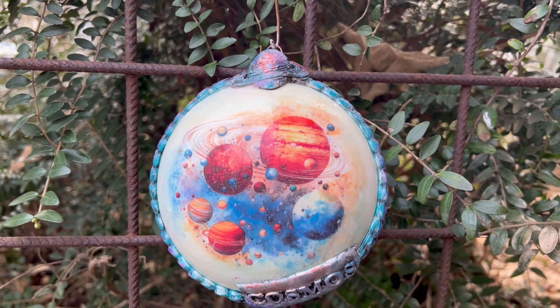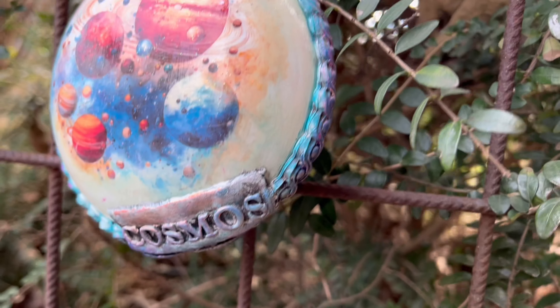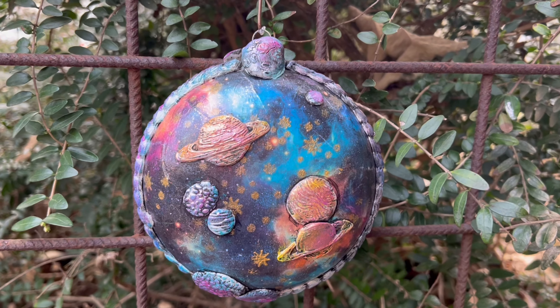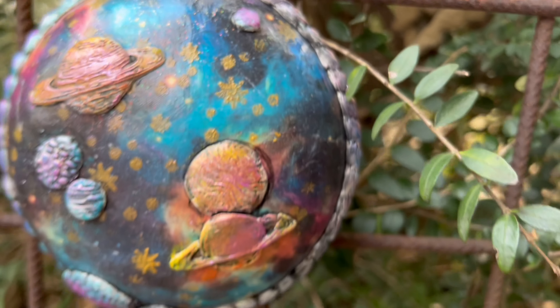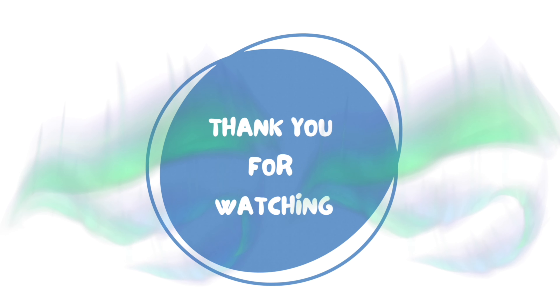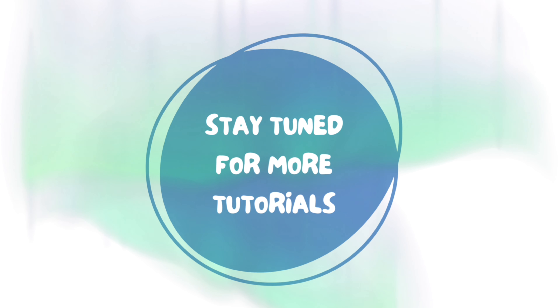And here it is — my first of two universe galaxy cosmos inspired ornaments. I hope you like it and you like this video. If you do, please subscribe to my channel, give me a thumbs up, and leave me a comment. Thank you so much for watching. The second ornament is coming soon to my channel as well, so stay tuned. Until next time, bye!